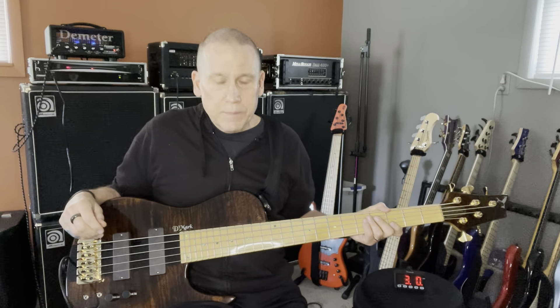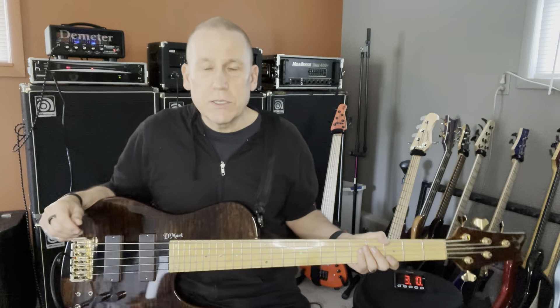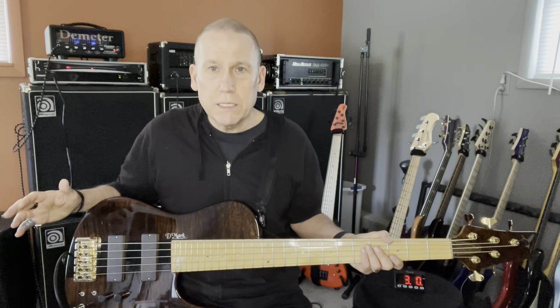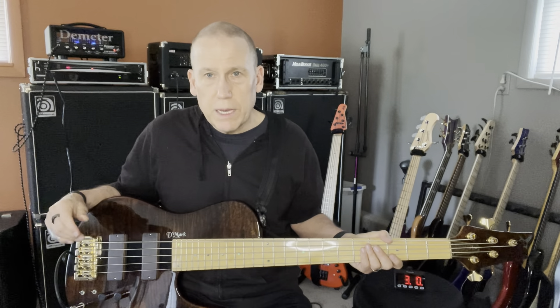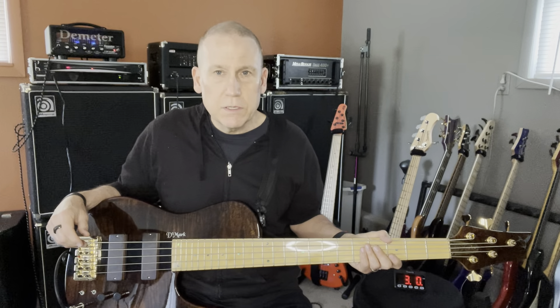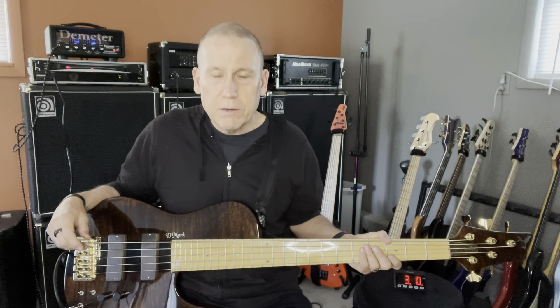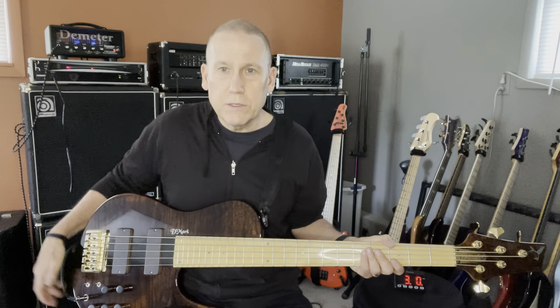Other than that, these are fantastic basses. The place that you buy them from here in the United States is called Sound for Less. They're great to deal with. You can buy through them on Reverb, but what I usually do is just go right to them because they're just fantastic. They'll get it out quick. They are just great to deal with — I can't say enough good things about them.